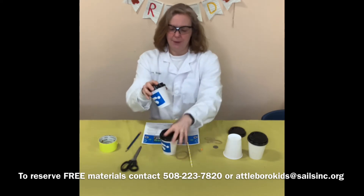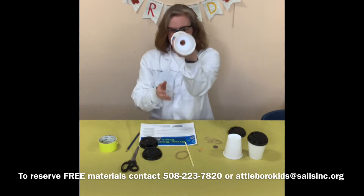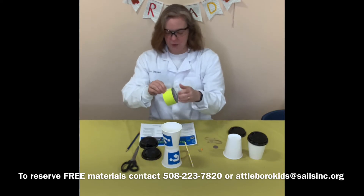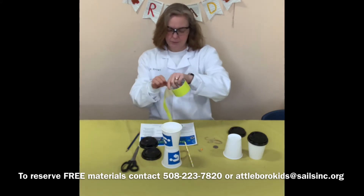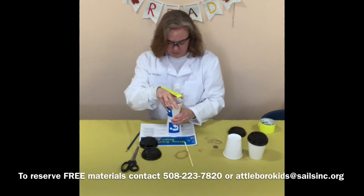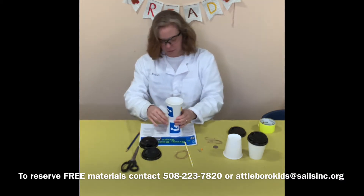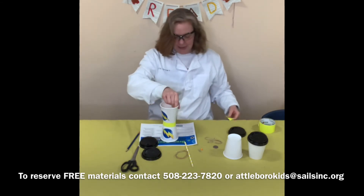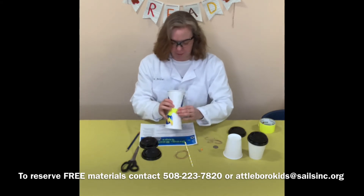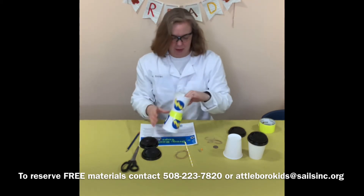The next thing is to line up the cups — we'll take off the covers — and make sure that the circles you've cut out line up. Then take your tape, whatever kind of strong tape you have, and tape the cups together so that they stay. I chose yellow duct tape because it matches my decorations, but really any strong tape will do. Now I have my two cups taped together with a hole in the middle of them.